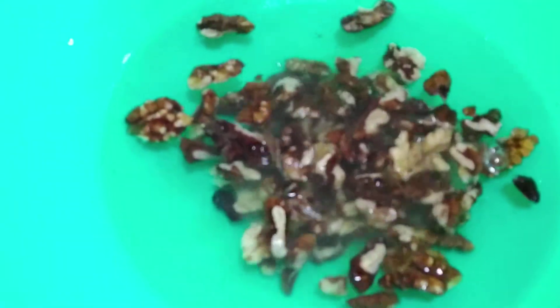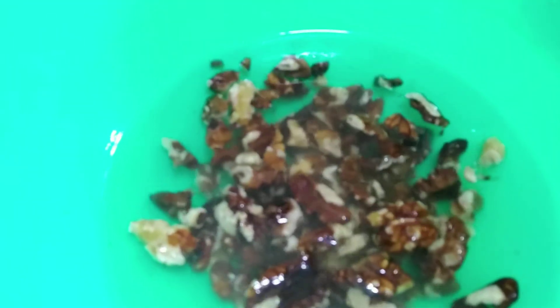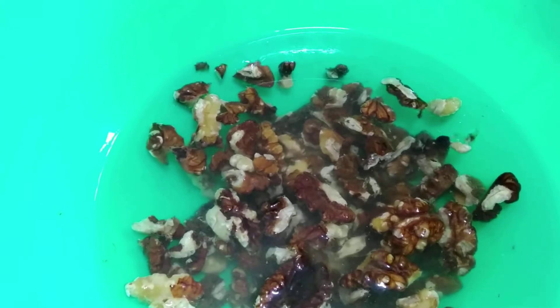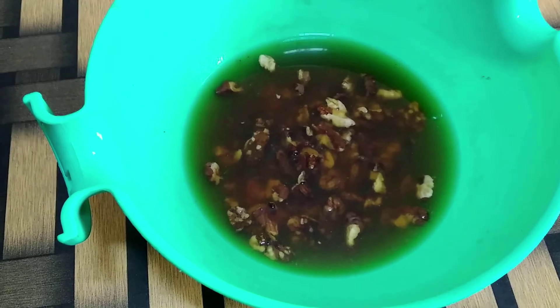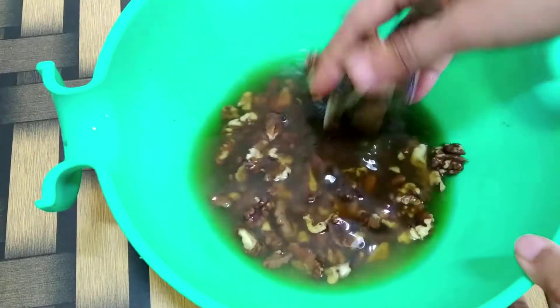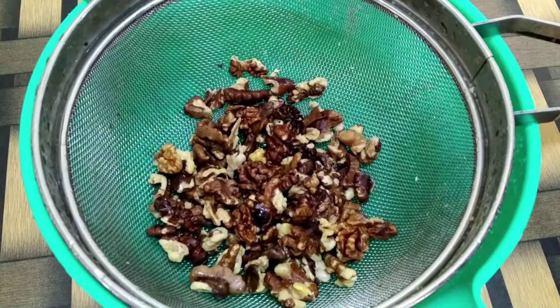Here I have some water and about three to four spoons of raw walnuts. I will give this a good wash and soak it for about three to four hours. After soaking, I'll drain the water, give it another wash, and allow the excess water to drain out.